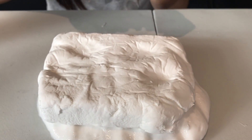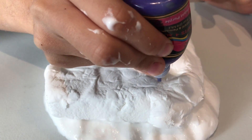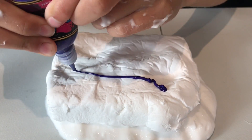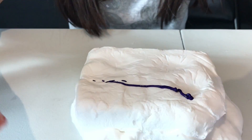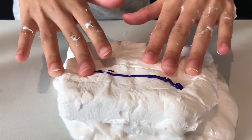I'm going to add the same color on top. I'm going to fold it — so soft now.